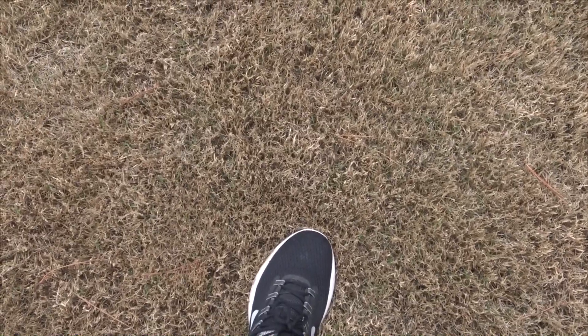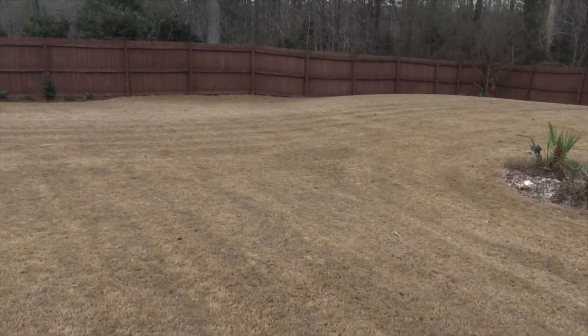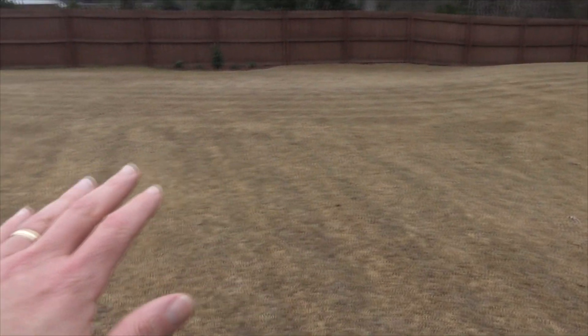This is what beautiful Bermudagrass looks like around end of February to March 1st. Guess what? It's pretty much dead. This is what I want to see — all my grass is just brown grass. Do you see any green weeds? No, you don't see any green weeds. Last year was the first year we had the house, and this whole lawn was almost solid green, and I'm going to show you why. It was because of Poa annua.